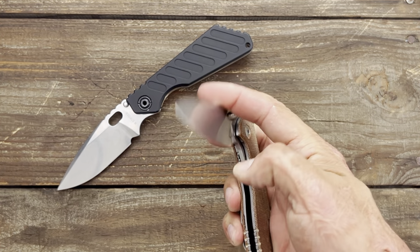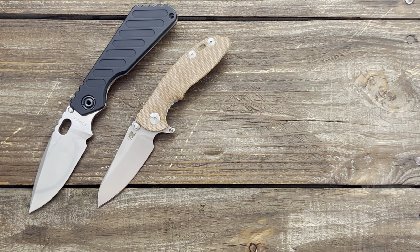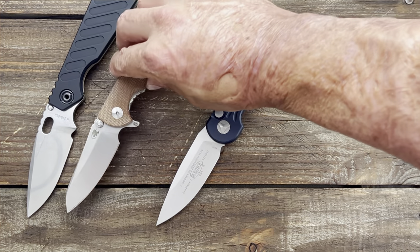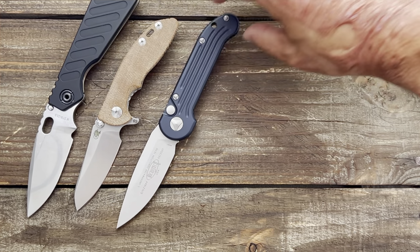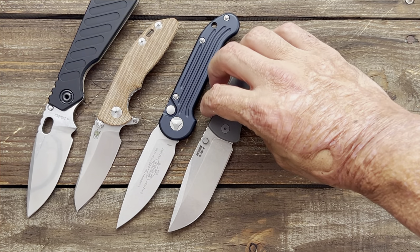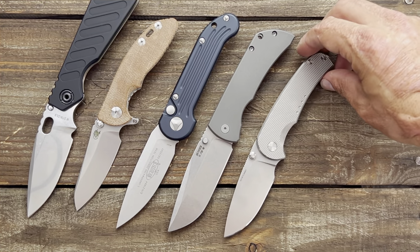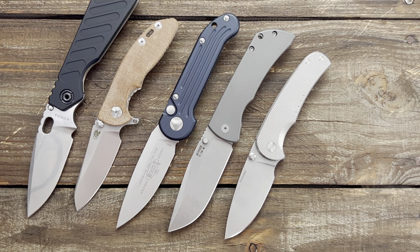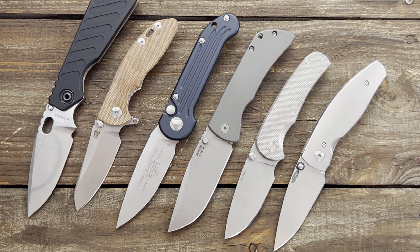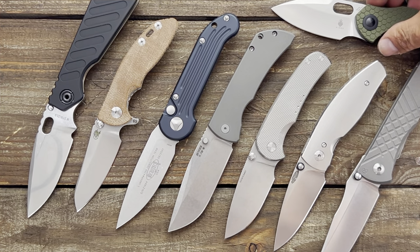So there you go — that is my list, probably 12 or 15 knives however many I went through. If you have any questions about anything you saw, feel free to ask. I'll leave links to anything I can find available. I apologize — I know a lot of these are either not coming back or not available at the time, but that wasn't the name of the game on this video. Alright guys and girls, I hope everybody's having an absolute amazing day. Thank you Jared for tagging me — I really appreciate it. I will see y'all on the next one.